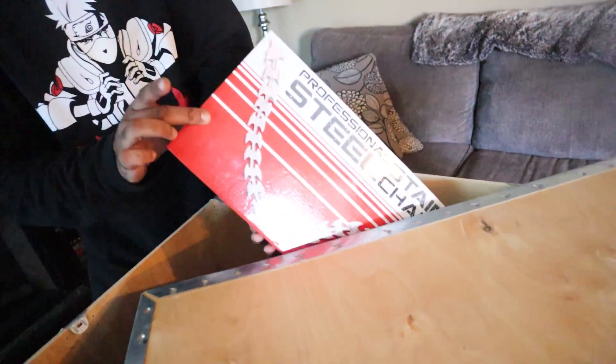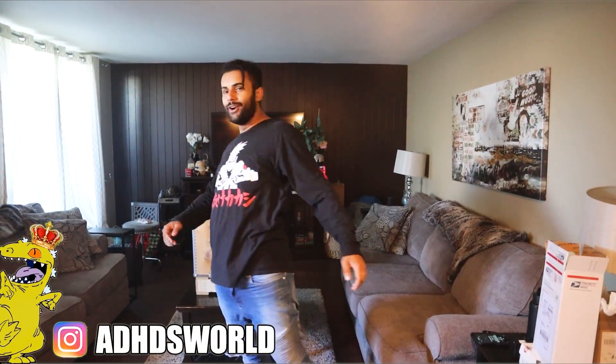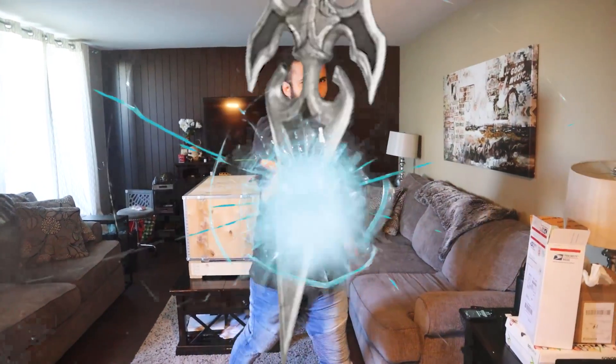Here we go, the professional stainless steel chain whip, and I'm not gonna lie, I'm terrified to use it. What up Rep Pack, it's your boy King Reptar back with another video. I hope you guys are having an amazing day, and if you guys aren't, you know the drill, get over here.